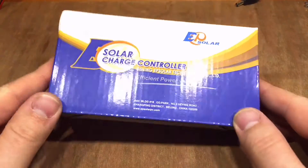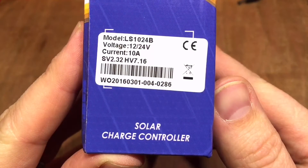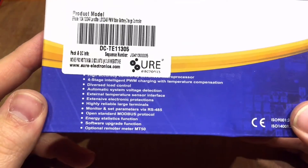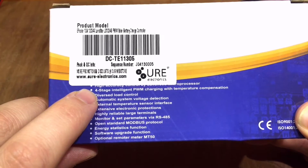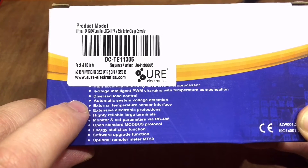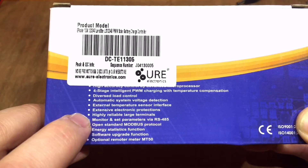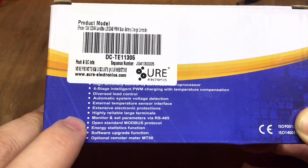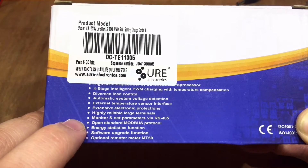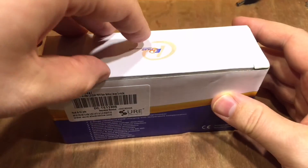I picked this up the other day — it's the EPSOLAR LS1024B 10-amp PWM charge controller. It has claimed four-stage intelligent PWM charging with temperature compensation, automatic system voltage detection, external temperature sensor interface, and highly reliable monitoring via RS485 and the open-standard Modbus protocol. You can also get the optional remote meter, the MT50. So let's open the box and see what's inside.